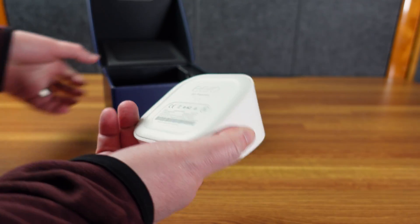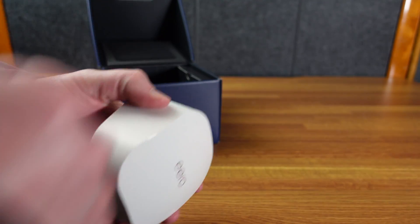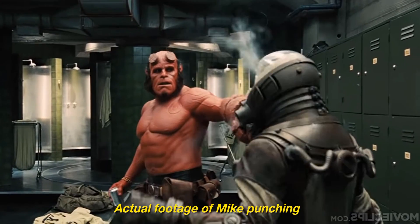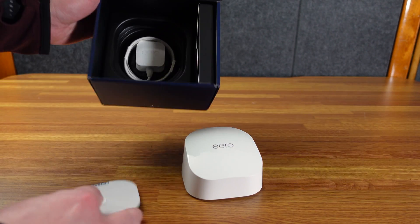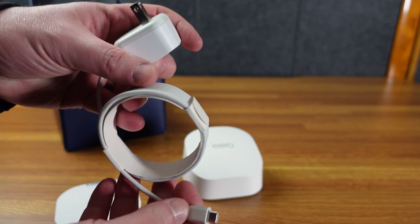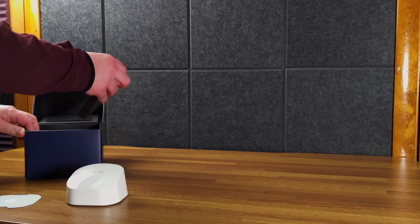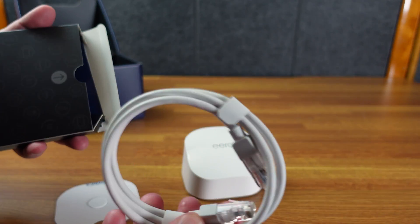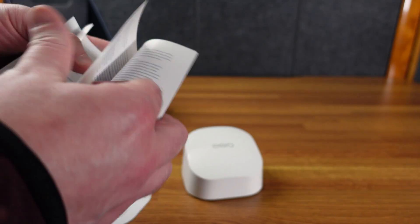It is a much smaller device than the Pro — this is the size of my hand, which is about the size of my fist. In the box, very nice packaging from Eero. A nice cute little plug here — it's USB-C and doesn't detach, but an Eero-branded wall wart, which is nice. You also get a little information card, a very nice looking Ethernet cord, a quick start guide, and materials trying to get you on Eero Plus.